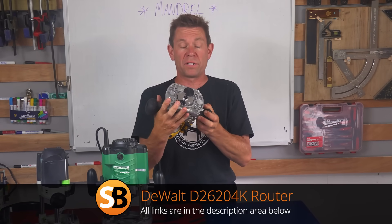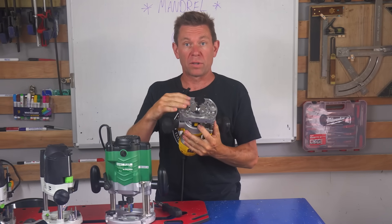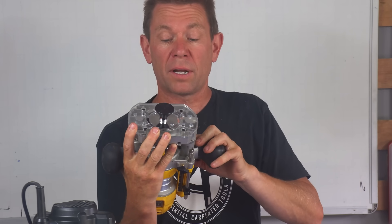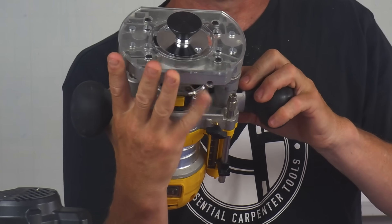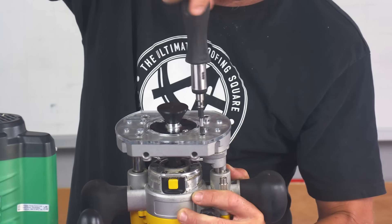What I really like about this Dewalt router that I recently saw at a show - the whole base is adjustable, it's like self-centering. Because the base is loose, I'm just going to lower that down and it's now sitting tightly around the mandrill, so I can just tighten that up. Perfect.